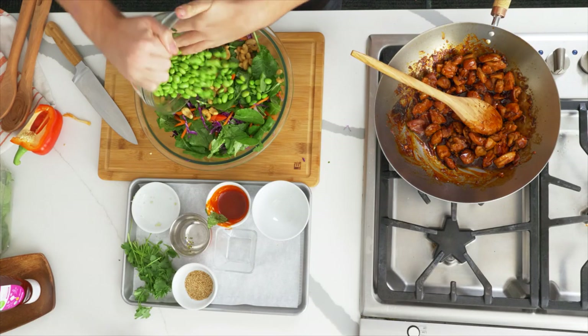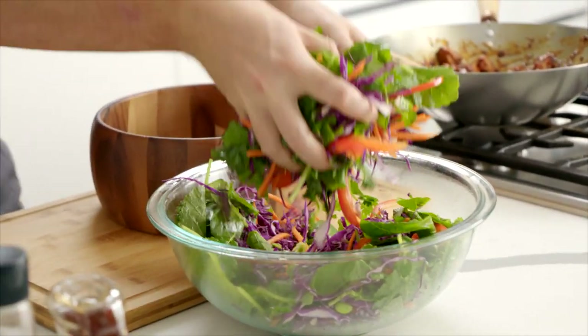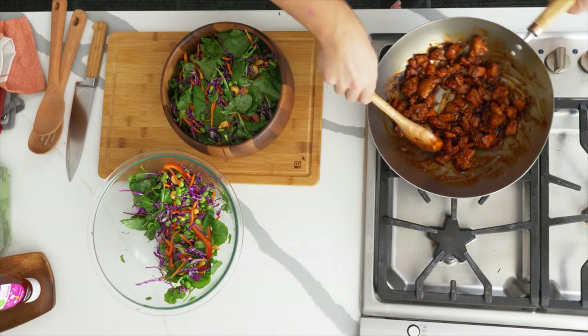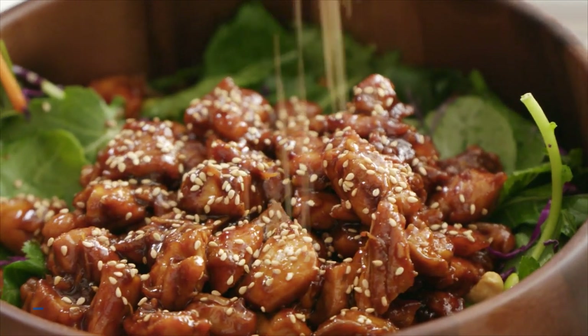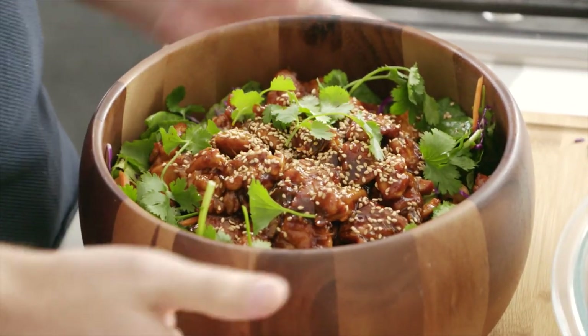We've got lots of great things going in, but I want to add a crunch factor from some cashews, and last but not least some edamame beans — these are a nutrient powerhouse and really great to add into a salad like this. The chicken is looking good at this point — completely coated, sauce reduced right down, leaving tender chicken pieces in a gorgeous sticky spicy sauce. Add the nicely tossed salad to the bowl, making sure you get a good even distribution of all those great ingredients so you're getting crunch, greens, and all that good stuff. Then get that hot sticky chicken over the top. Finish with a sprinkle of toasted sesame seeds and a few more leaves of cilantro for a really nice fresh pop.